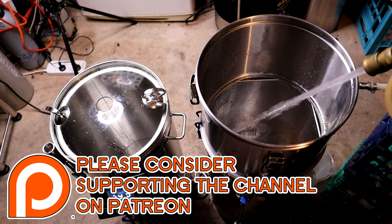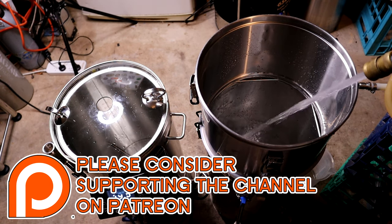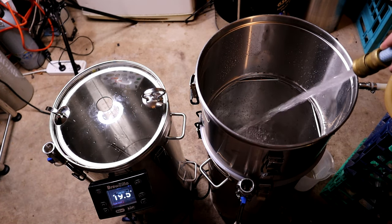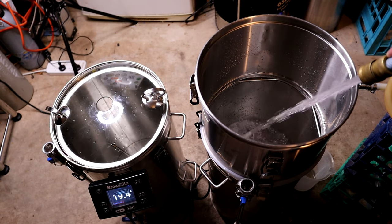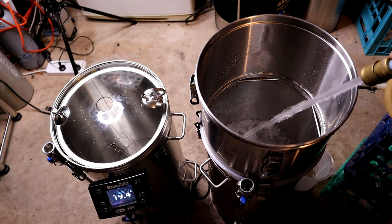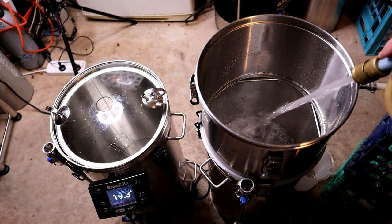Since you only need 35 to 37 litres for most brews, it allows you to heat up the whole brew's worth of water at once. If you don't have a second unit to use as an HLT or to keep the water warm, you can simply empty some off into an esky or just a pot with a towel over it, and once the mash is finished, use that hot water to sparge with.